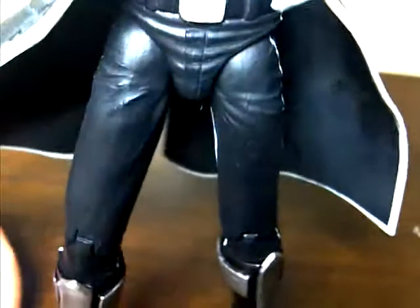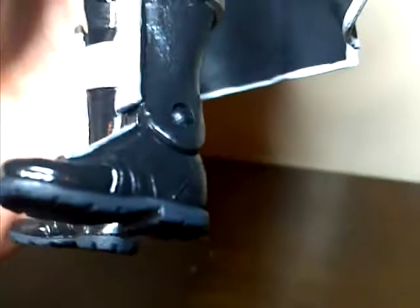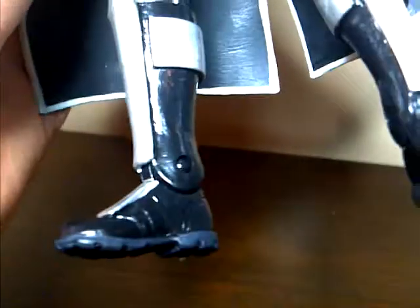He's got a silver belt buckle. He's got some kind of bluish-black pants with a white stripe going down the side. He's got shiny black boots with silvery guards on them, like a shin guard so he can kick you. He's got nice boot soles — they're a dark blue — and his boots are nicely sculpted. There's a peg hole on his foot.